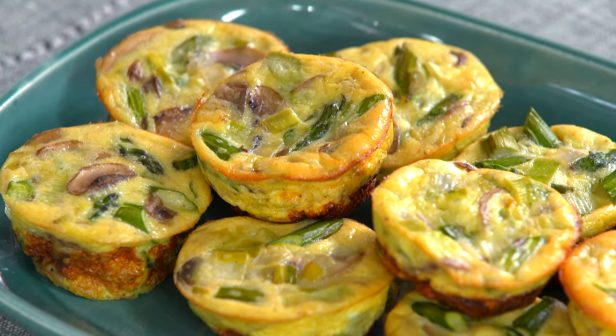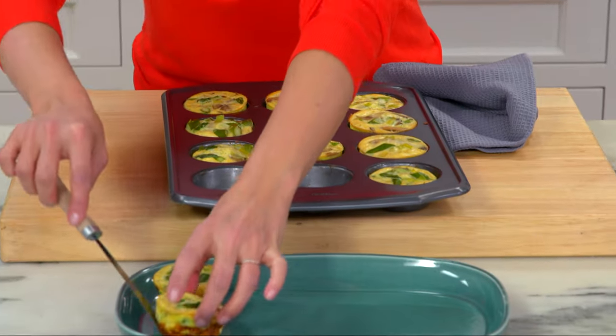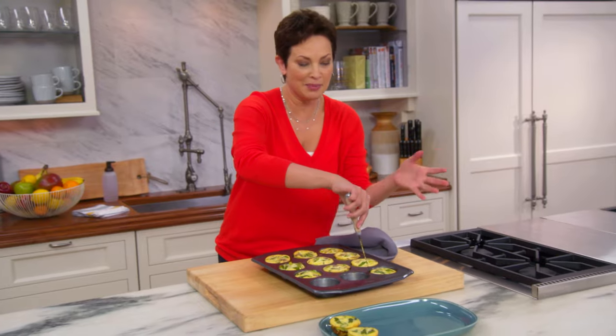Mini frittatas with leeks and asparagus. They're easy to make. They're stunningly beautiful. They're totally delicious and completely convenient. Don't you just want one right now?